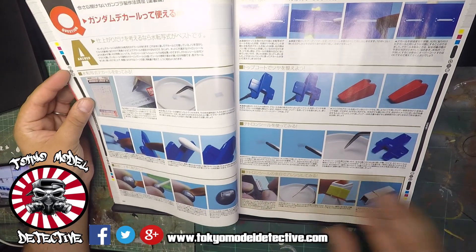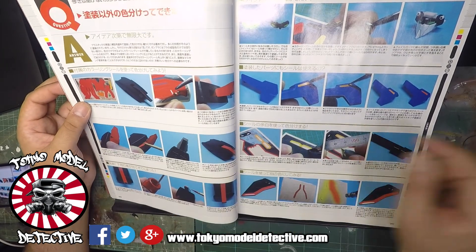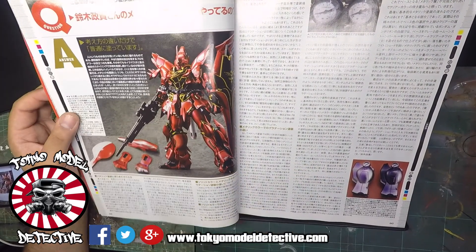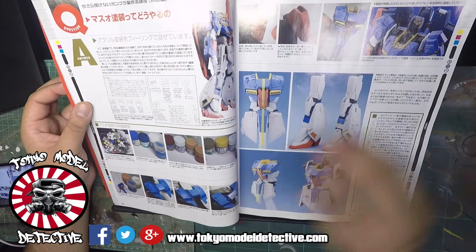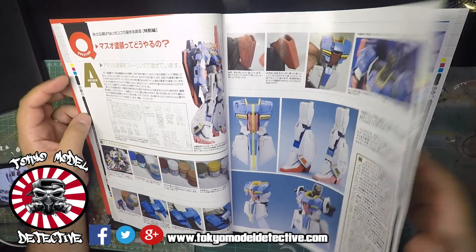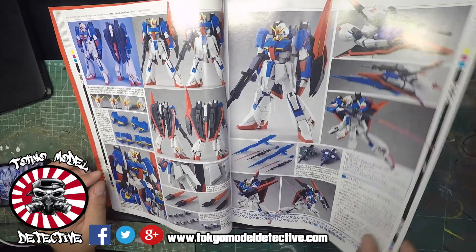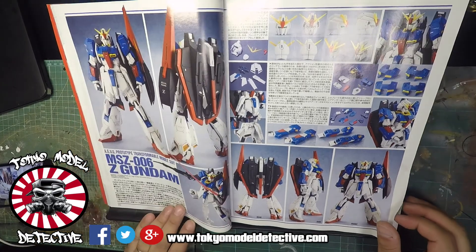How to apply decals, applying stickers as well believe it or not - this is basically like a 101 for Gundam builders. Pretty good - like I said it's for your novice builder. This is the RG Sinanju - it tells you about metallics, air pressure, and there you go, you can see the kit is coming alive. And there it is guys, looks pretty spanky - very nice, chunky, awesome, well built. It's the MSC 006 Gundam.